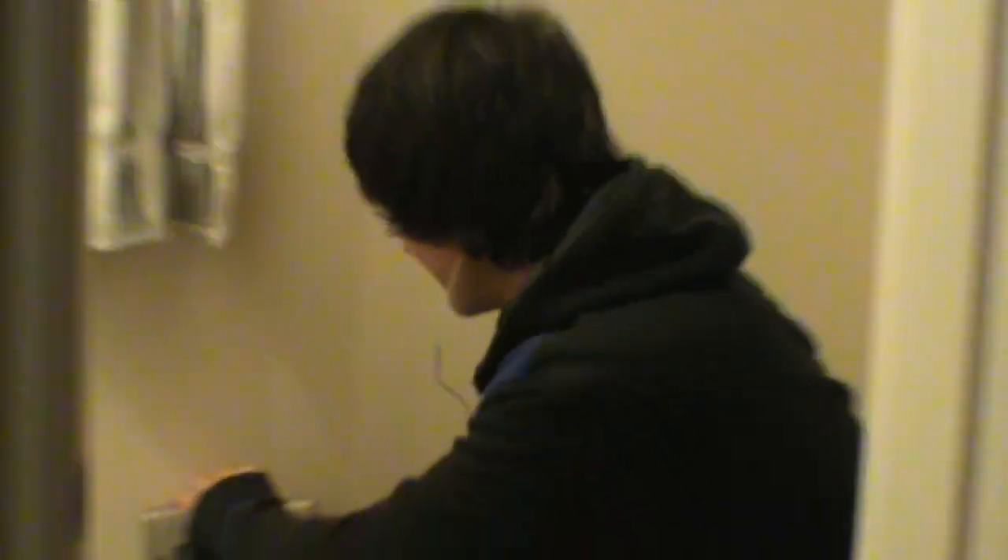I'm taking a poop. What does it look like I'm doing? This is 'How to Poop 2: Advanced Style' — cleaning up the mess.